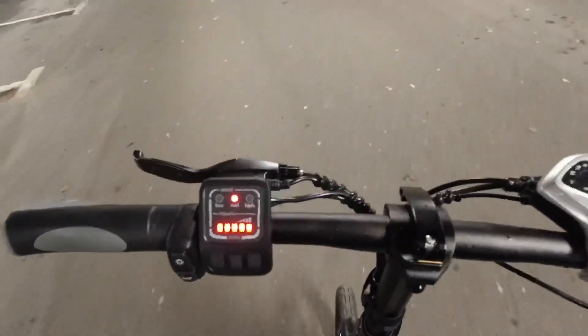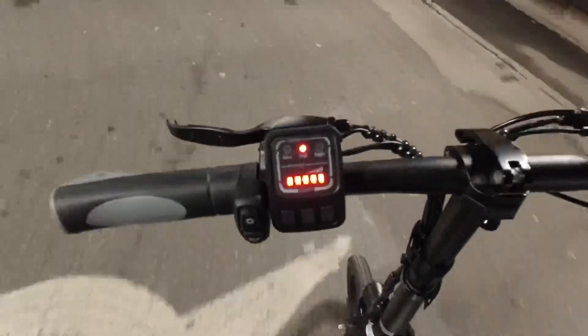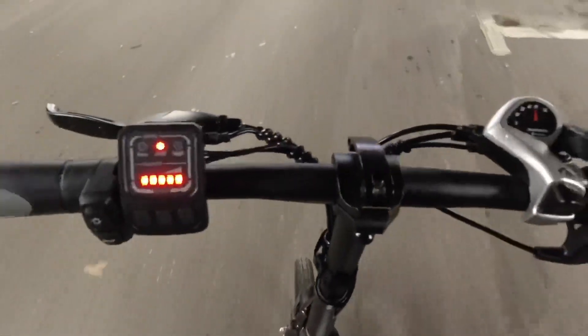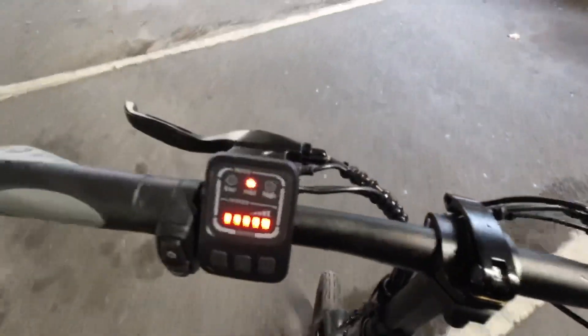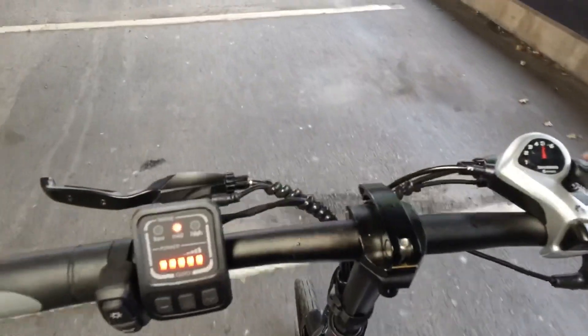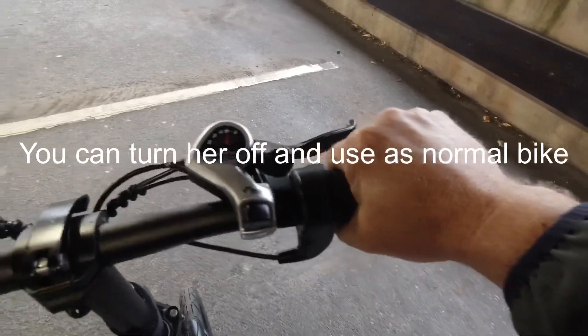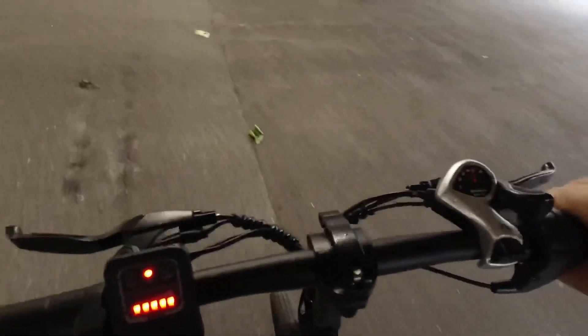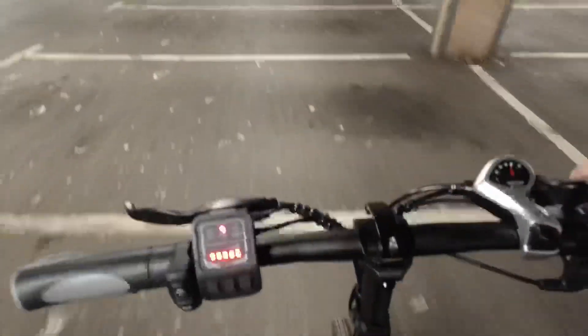Right, here we go then. So I'm sat on her. I'm in mid — oh, there you go, she kicks in straight away. This is so much more comfy than mine. Pedal once and she's off. She has a bit of a delay and then she cuts out — like that, look. Whereas mine seems to have less delay. Now we'll go into moped mode — there you go, going over the white lines, that's what you can hear.